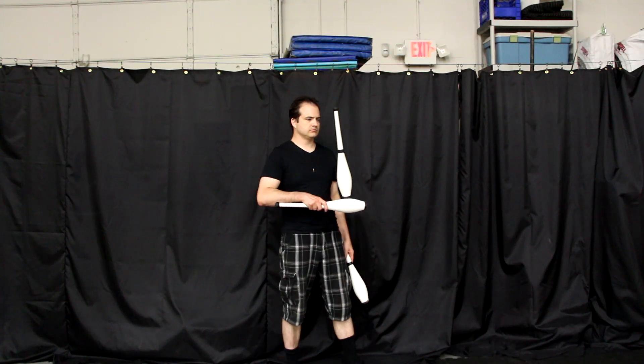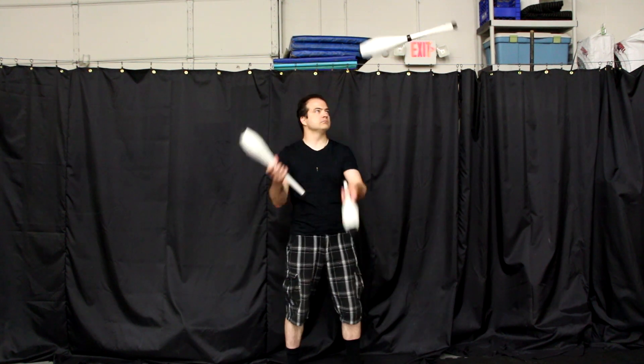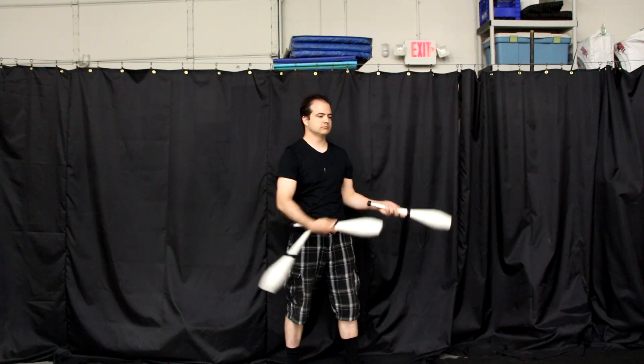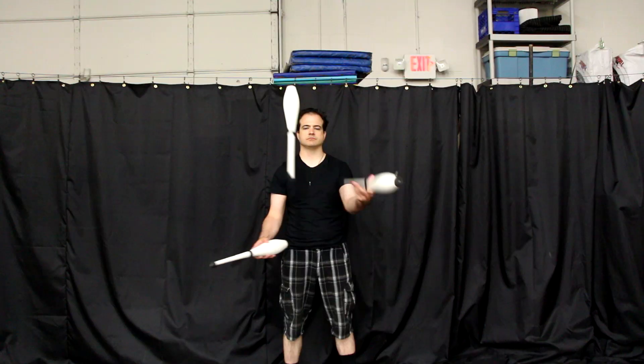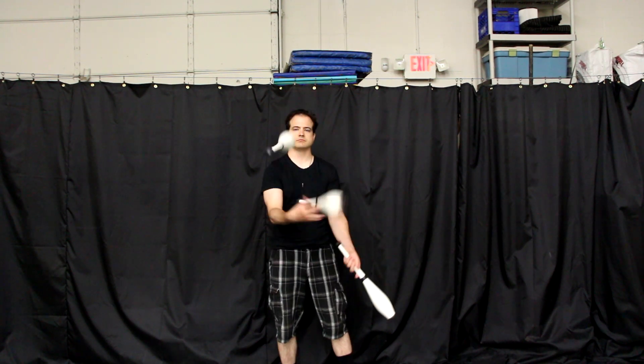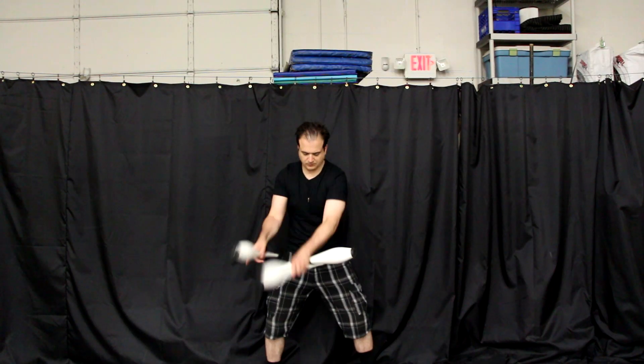Lastly, I'll be teaching a workshop called introduction to hook shots. Hook shots are a slightly more contemporary club juggling trick. We will be going over exercises for learning how to do a hook shot, how to throw a hook shot into a juggling pattern, and how to create patterns based on the hook shot concept. This workshop is going to be a little bit more intermediate to advanced, so I would recommend having a solid three club juggle and a basic understanding of traps as a prerequisite.